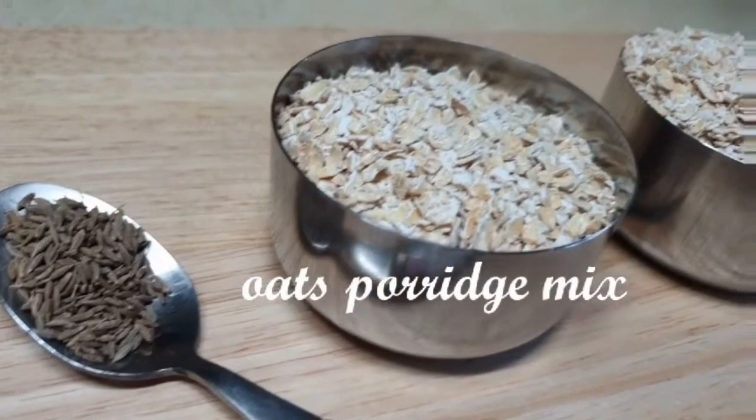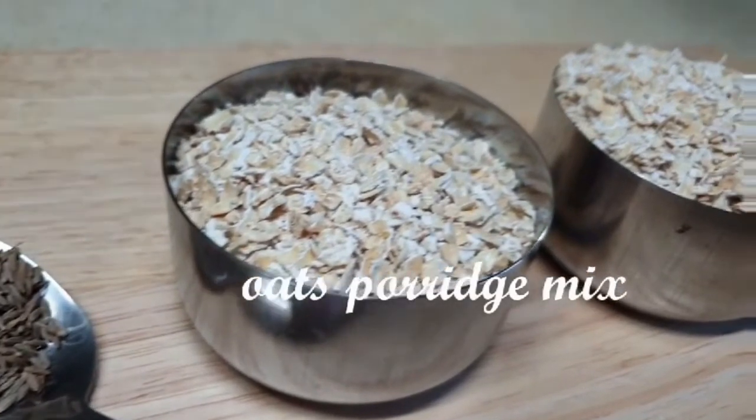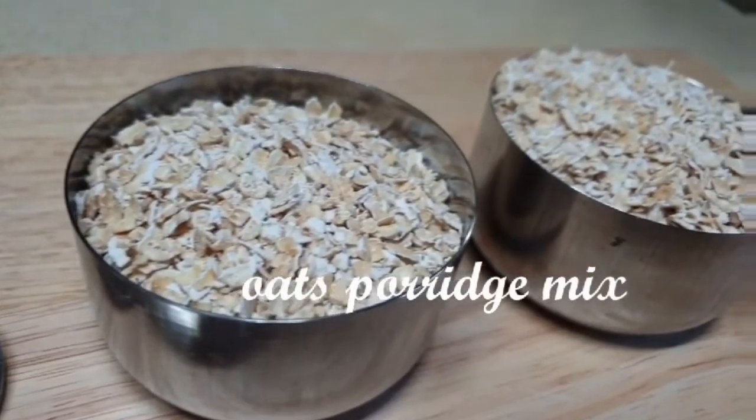Hello! Welcome to our channel, Jest Happiness. Today, I am going to share my baby food recipe.